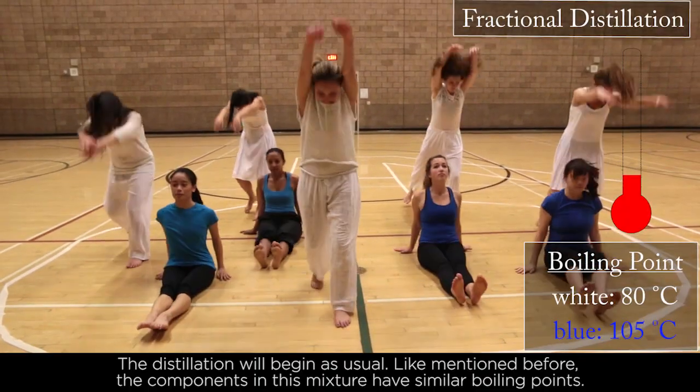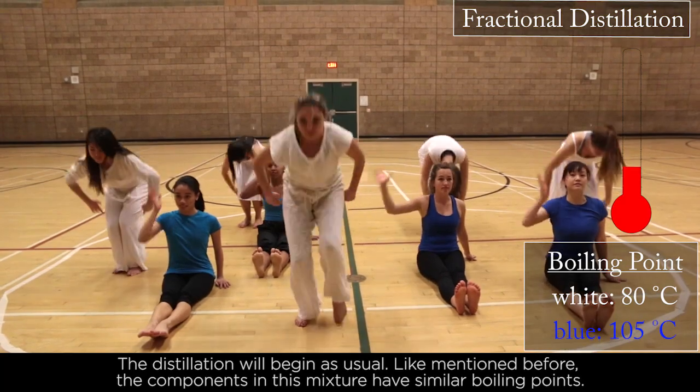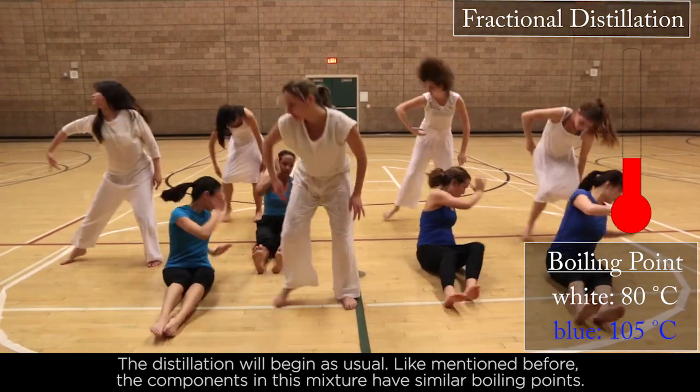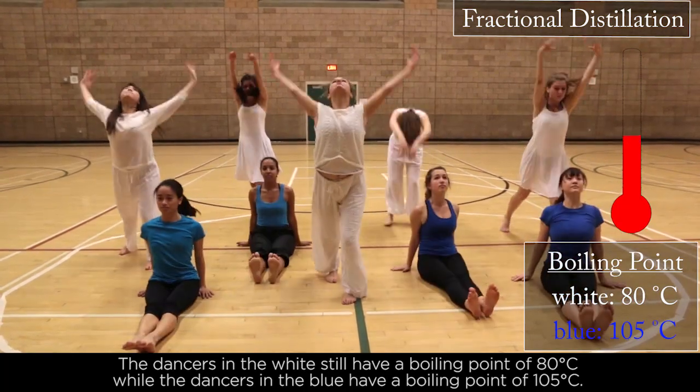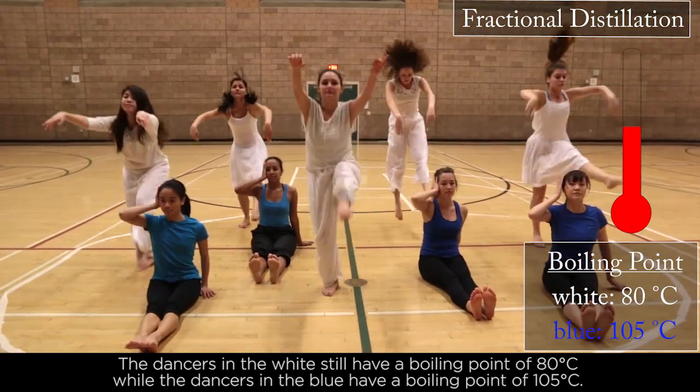The distillation will begin as usual. As mentioned before, the components in this mixture have similar boiling points. The dancers in white still have a boiling point of 80 degrees Celsius, while the dancers in blue have a boiling point of 105 degrees Celsius.